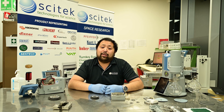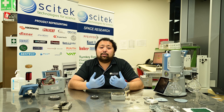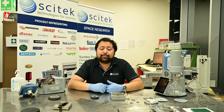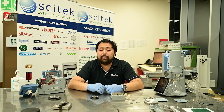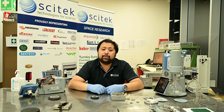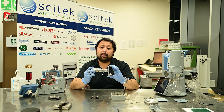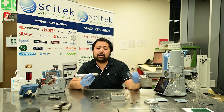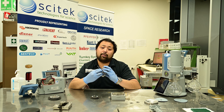Now we've finally reached the part of the video which I'm guessing is why you started watching: how do you service your diaphragm pump? Servicing diaphragm pumps is not particularly complicated — it just takes a little bit of time, patience, and a couple of tools. For starters, you'll need a diaphragm wrench, which goes around the outside of the backing plate of the diaphragm and allows you to remove it from the head.